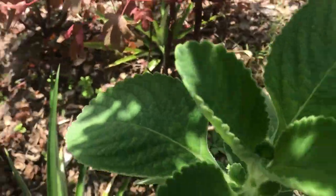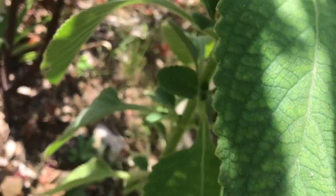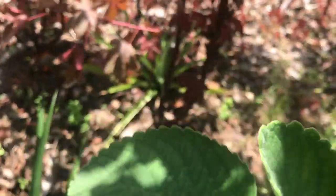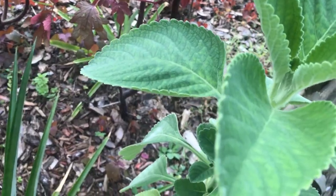One of the things about Cuban oregano is it loves, like most herbs love, well-drained soil, and it's gonna just take off growing. Alright, so let's enjoy the rest of the day. Thank you.